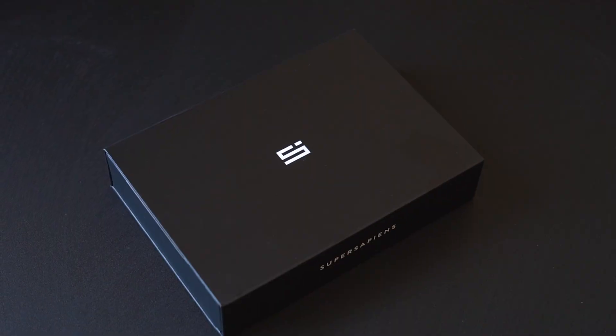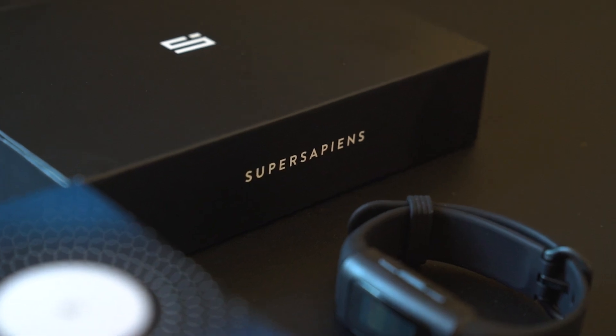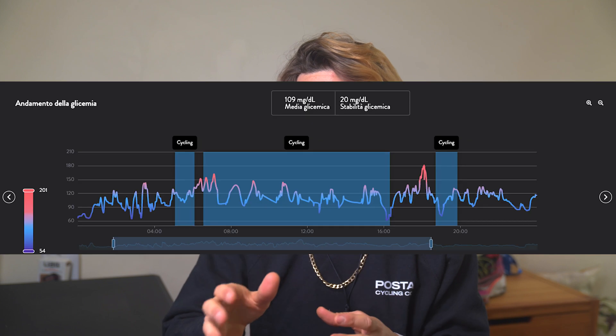Today I would like to talk to you about Super Sapiens, a continuous blood glucose monitor. This is a product that I find truly awesome and useful, both for athletes and non-athletes alike. Super Sapiens tracks our blood glucose levels in real time, displaying changes and variations during normal life and during sport.